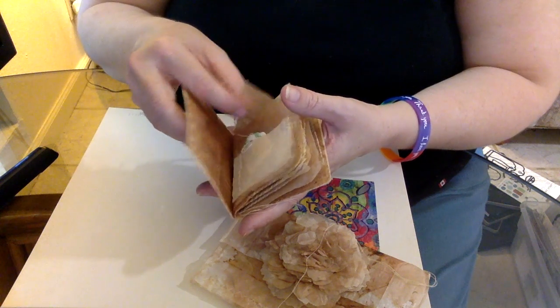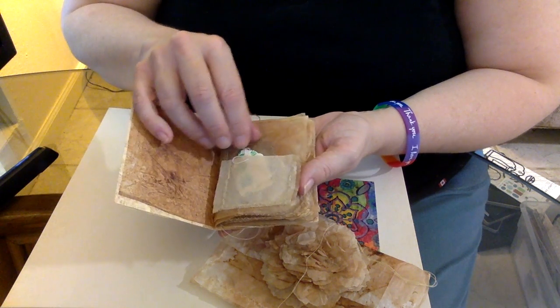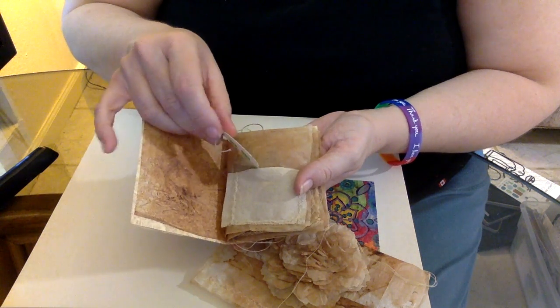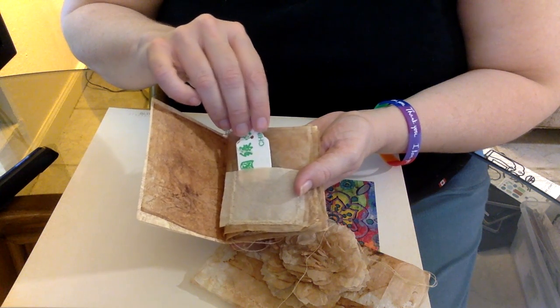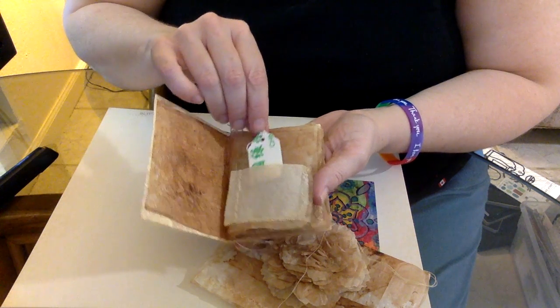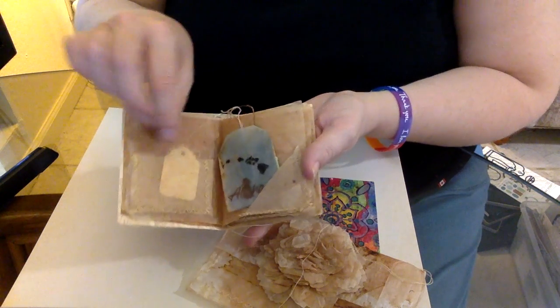These are just different types of teabags — some of them are black tea and some are herbal tea. Then I made pockets. I also glued down, once again on a manila file folder, the bags that the tea actually came in — the outside pouch of it. Then I made little tags, and as you can see, they hang off the back. This was quite fun.